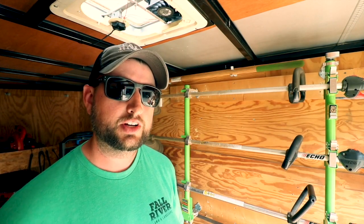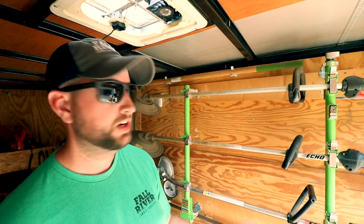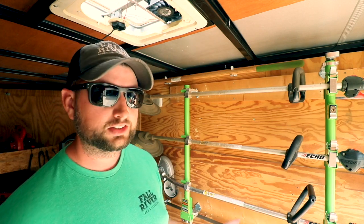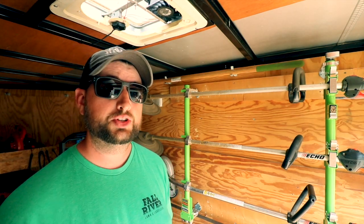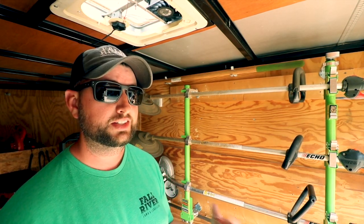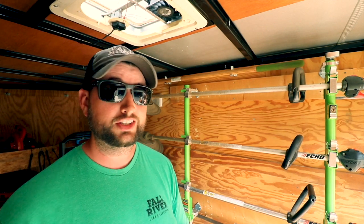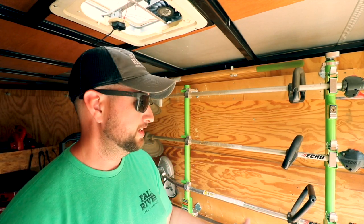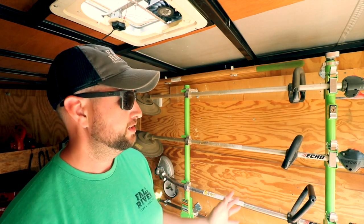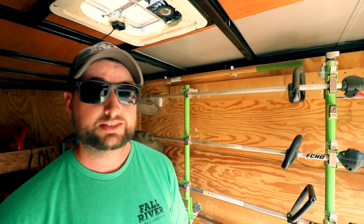One of the first things everyone's going to notice in the trailer is the big color change. Green Touch and I have been talking and we worked out a deal to try out their racks. It gives me the opportunity to compare both brands and see what I like and what I don't. My favorite color is green — that's why all my shirts are green — so I'm really excited about the color, the way they look in the trailer, and the organization. Just know that I'm going to be running the Green Touch racks this year.